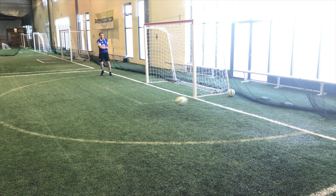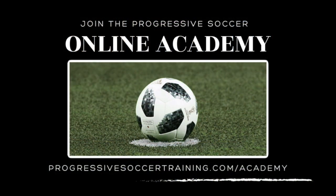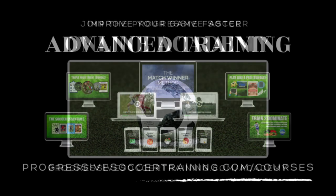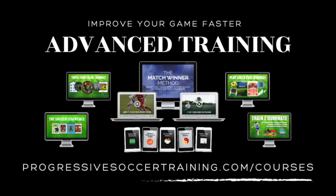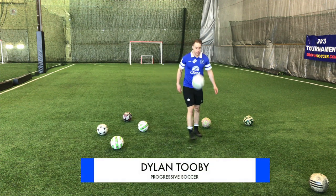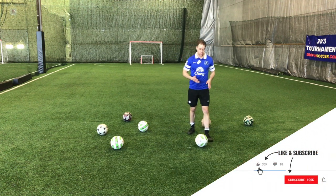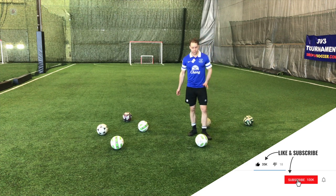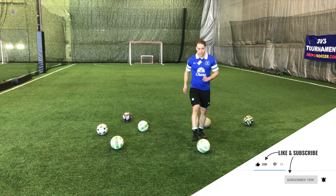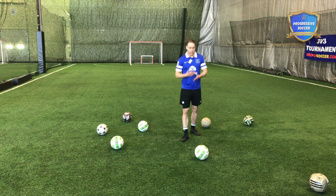If you want to take care of the ball better and become a better playmaker, these are soccer passing drills you can do by yourself. Before we get into the drills, let's talk about passing technique. In my opinion, passing and receiving are the two most important skills in soccer. If you can't pass the ball accurately, you give away possession and your teammates won't want to pass you the ball.